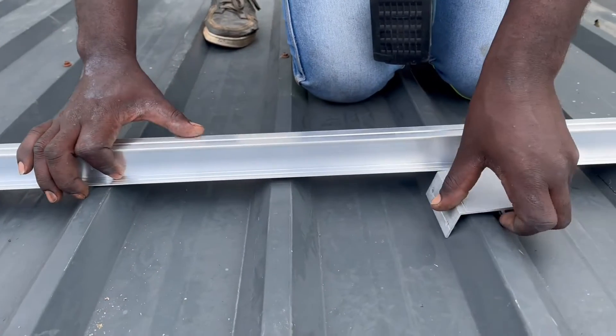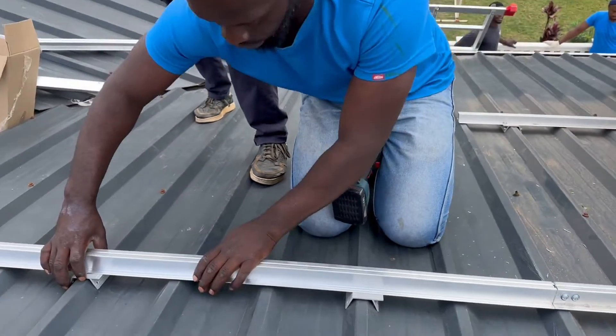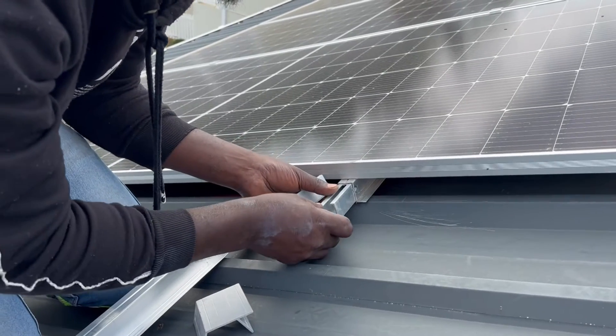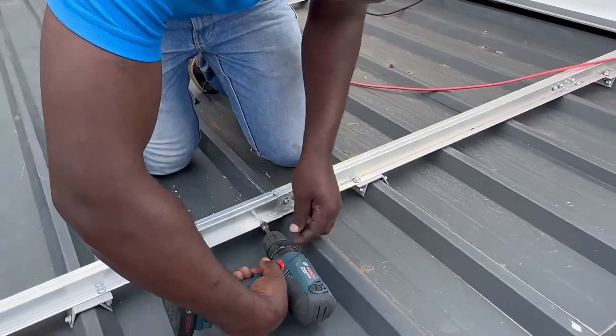Please take note: do not screw anything down as yet, as some finer adjustments would still have to be made. Also note the rails and brackets must not be walked on during installation or used as anchor points. Slide the joiner inside the rail.